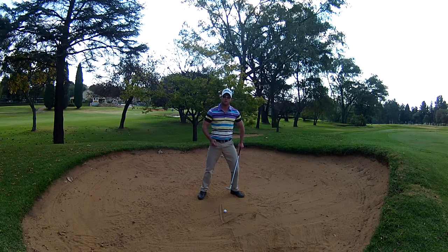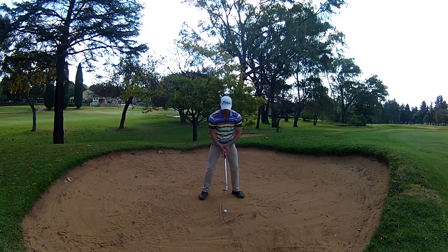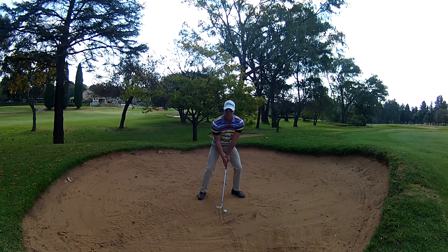And that is what we want — we want steepness into the ball. So it looks like this. Here's my setup. Very important, just maintain your weight on the left hand side.